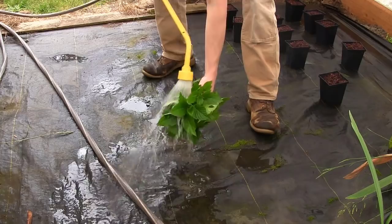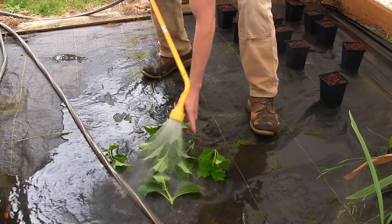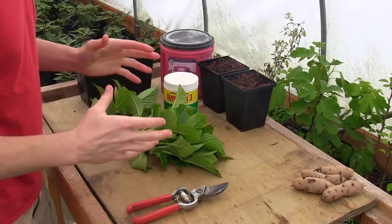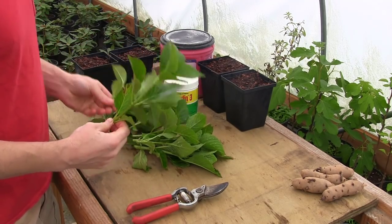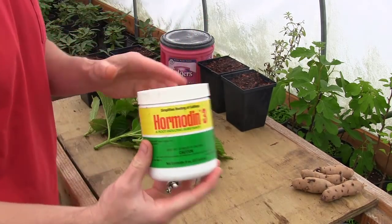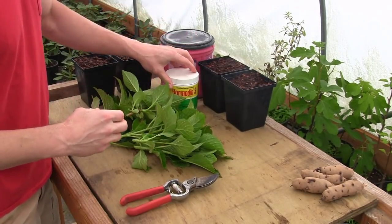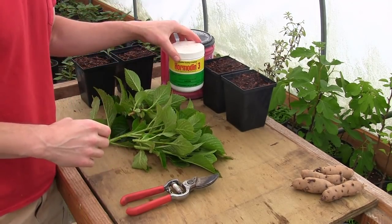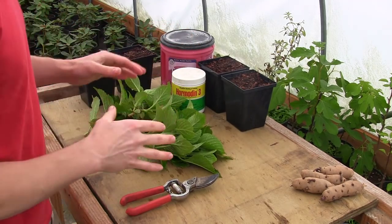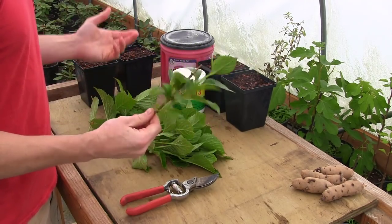We got the tote cleaned out, all of our little pots cleaned out, and I collected some hydrangea cuttings. We've got all of our cuttings here — I snipped them off a beautiful pink variety. We've got my pruning shears and some rooting hormone. The only reason I use Hormex 3 rooting hormone is because that's what I have — I mostly do rhododendrons and it works really well for those. It's a little strong for these softwood cuttings — you could use something like Dip-N-Grow in a weaker solution or any over-the-counter rooting hormone.